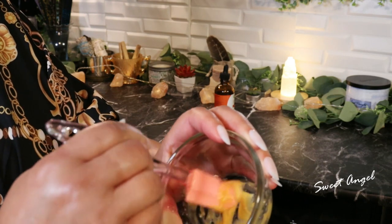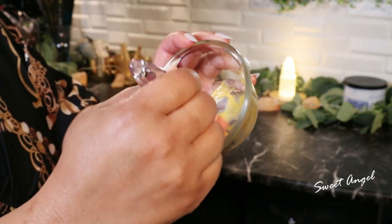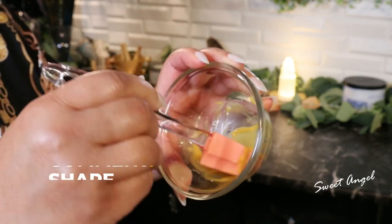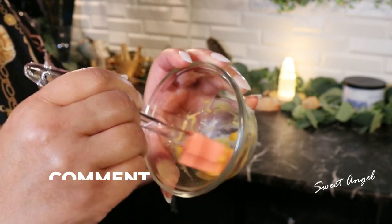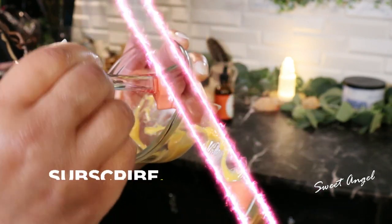We'll then take two teaspoons of the papaya oil. Now just mix it up — this is about all that you'll need for one to two treatments. Once it's all whipped up and mixed nicely, all you have to do is rub this treatment on your hands.